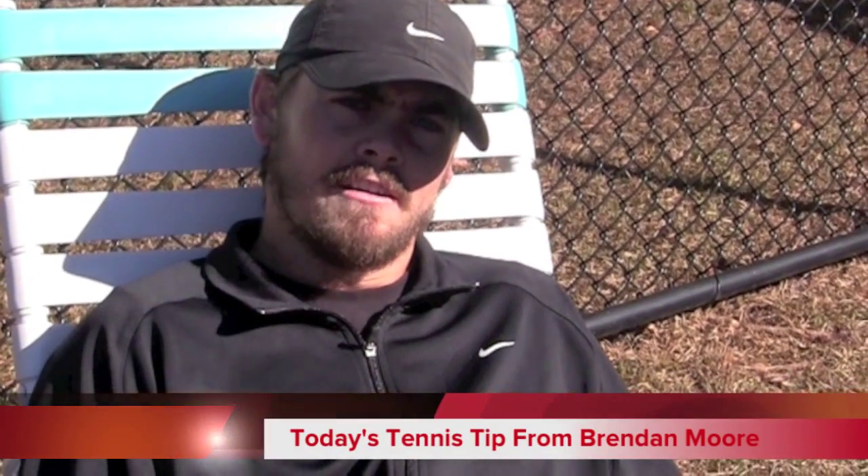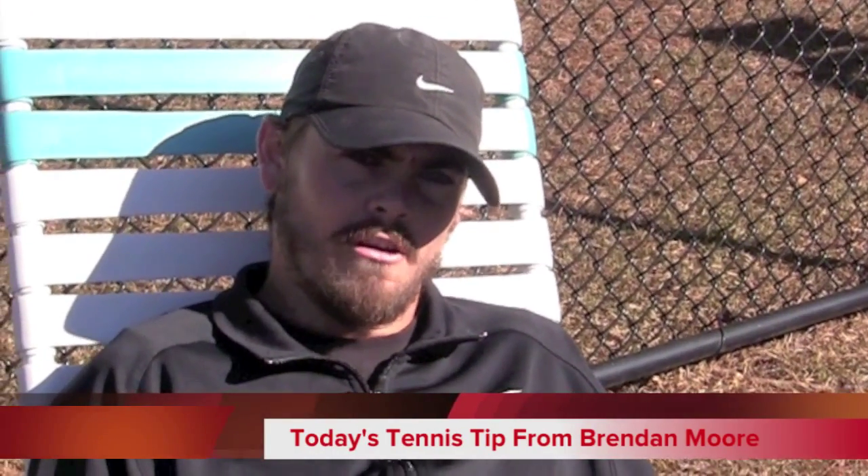Do not serve and volley on green clay. Hang back and grind. You should do fine.